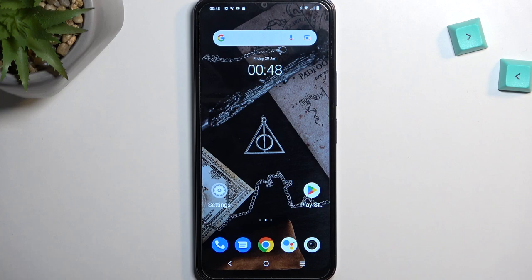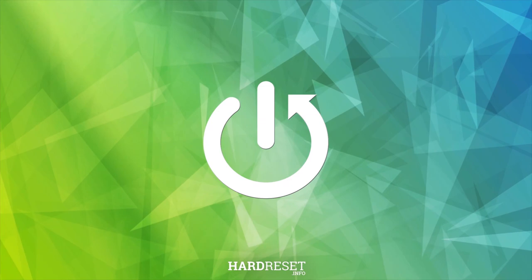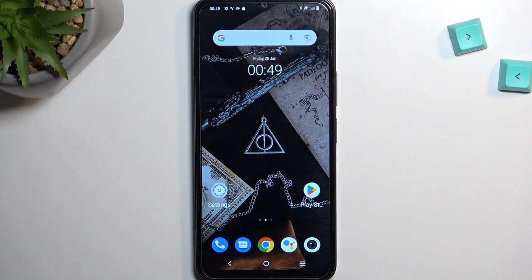Welcome and follow me — this is a Vivo Y22S and today I will show you how you can capture a screenshot on this device. To get started, you'll want to open up content that you wish to capture. I'll be using the home screen as an example for this, so obviously it's open already for me.